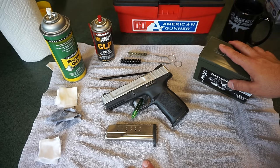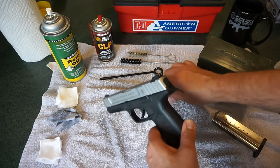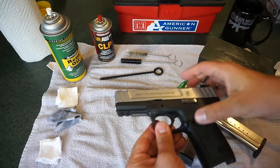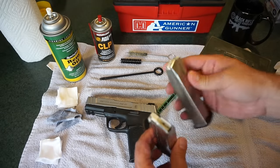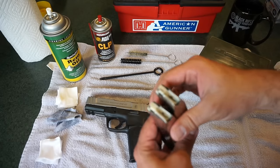Alright guys, let's go ahead and get started. The first thing we want to do is ensure that the firearm is in fact unloaded. Go ahead and eject your magazine. Check your chamber area — all clear. Go ahead and set the pistol off to the side. We're going to give the mags just a simple wipe-off cleaning. We're not going to disassemble them today.